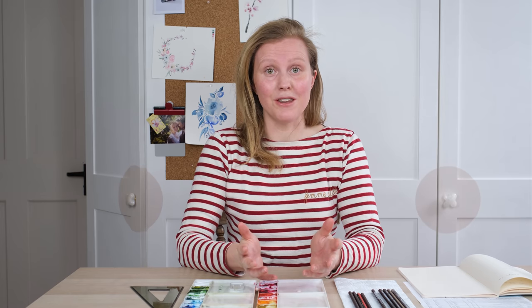Hi everyone, today we're doing something a little bit different. We're looking at the best pencil to use to sketch under your watercolor painting. It's the question I get asked so frequently, so I thought let's get some of the best pencils around, test them all together, and see what we come up with. Stick around to the end to see what the results are.